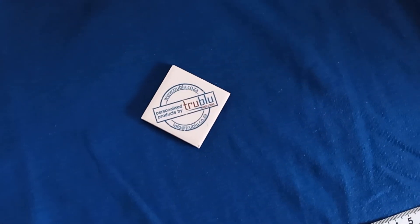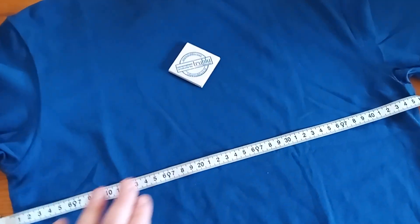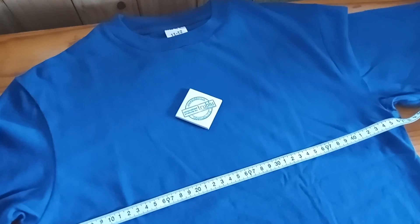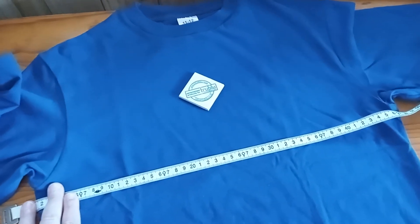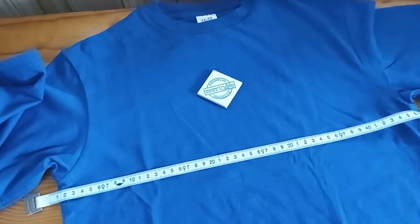Hi everyone, this is Monica from Tribal Innovations. Today we're going to show you how to measure a shirt so you can make sure that you order the right size from us. As we do have different suppliers that we get our shirts from and different types of shirts, the measurements across them do differ.